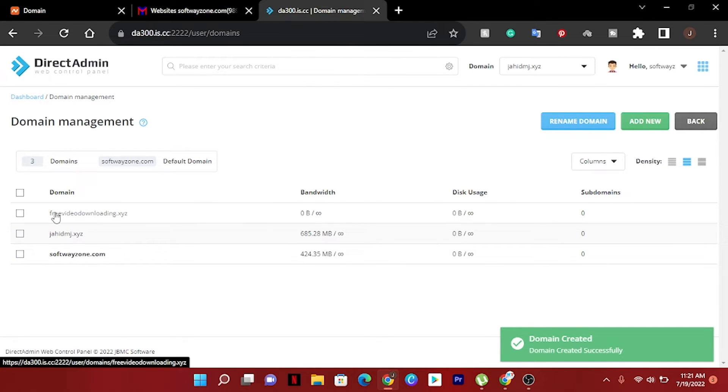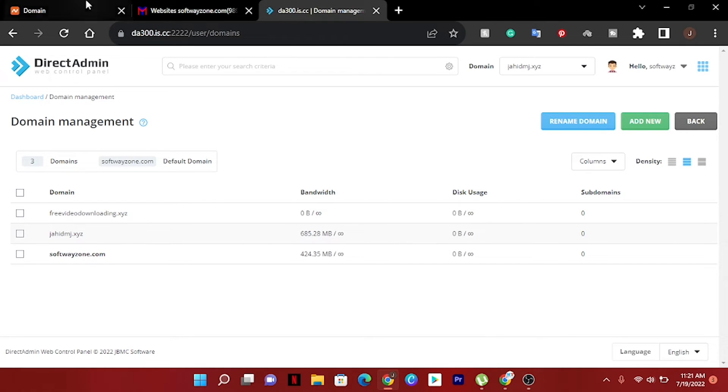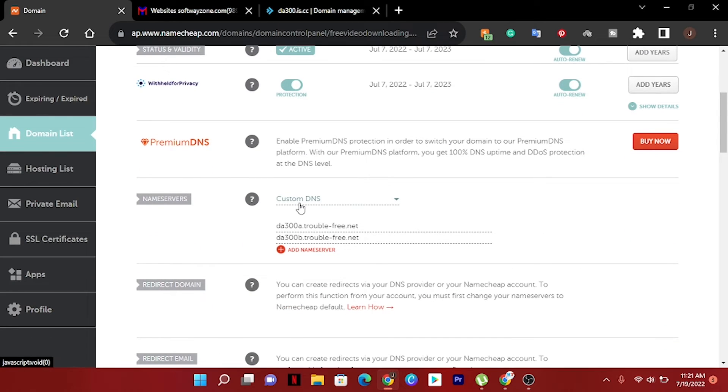Our domain is now showing here. We have to wait some time because we are using a custom DNS server, so we may need to wait some hours, some minutes, or up to one day because we used a custom name server.